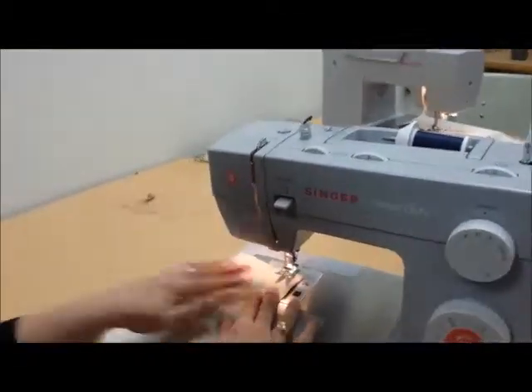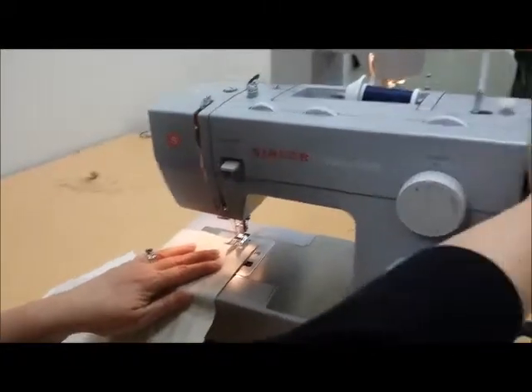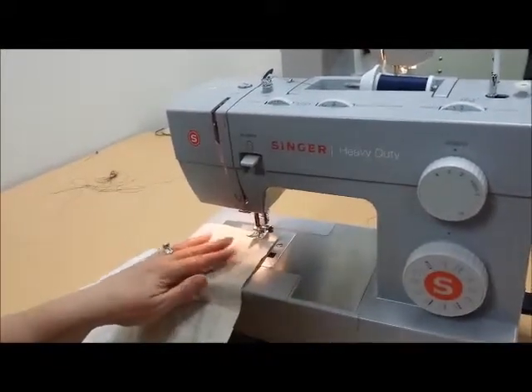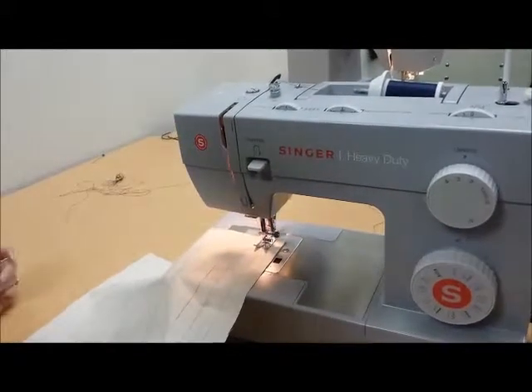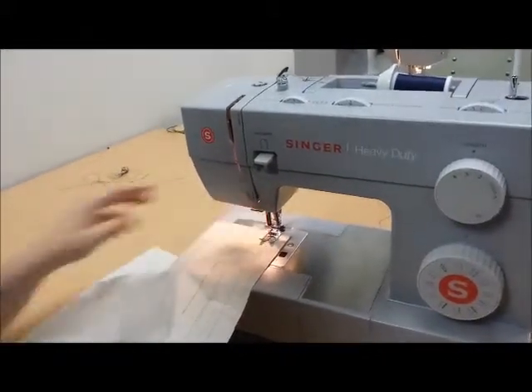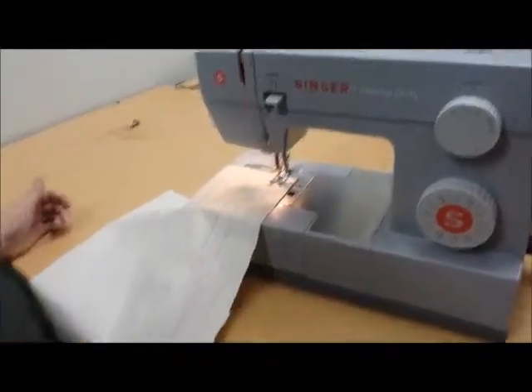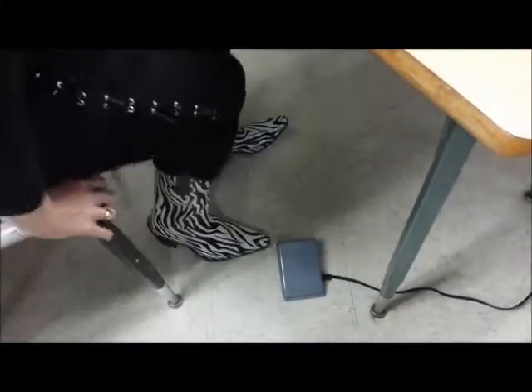You're going to lower the needle with your hand wheel turning towards you into your road. You're going to lower your presser foot — that's the little car. Notice our headlight is on so we can see, and then we're going to step on the gas. The gas pedal's down there. It's just like a car.